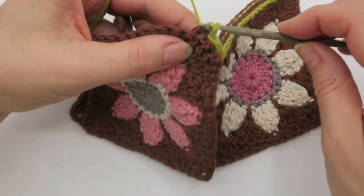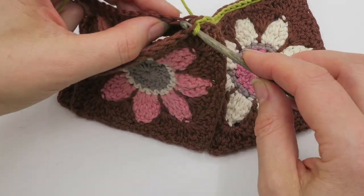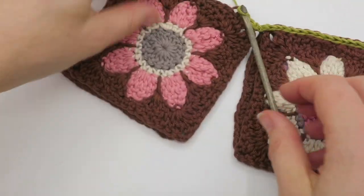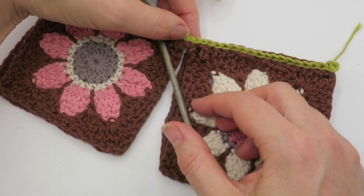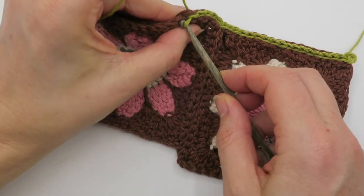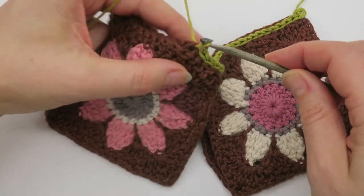I'm just going to carry on to the end because there's no difference here to what I've just shown you. If I wanted to join another two motifs into this sequence I would just do the same thing — chain one and add the next two. I'm going to go ahead now and finish off this seam.